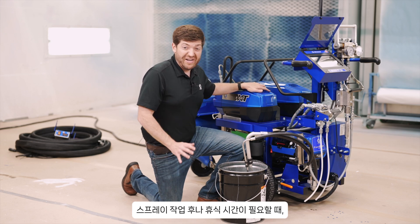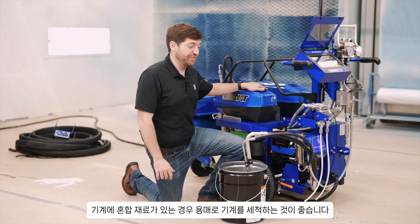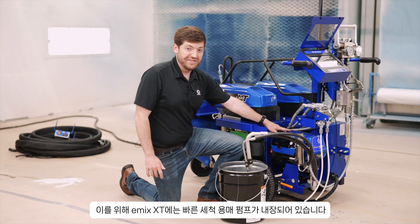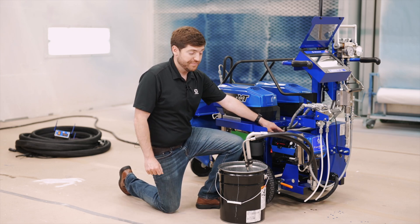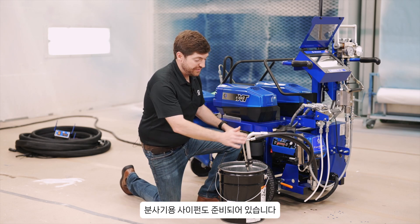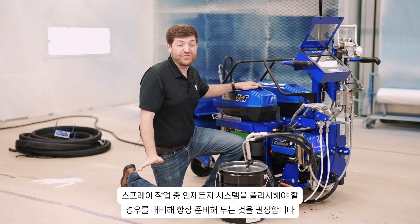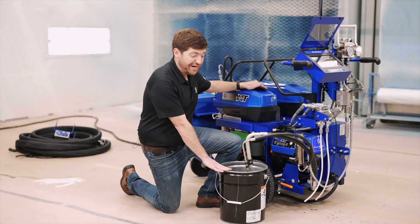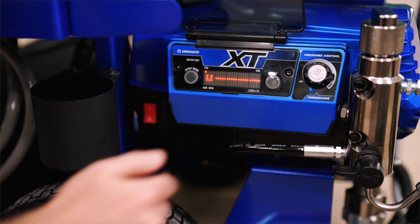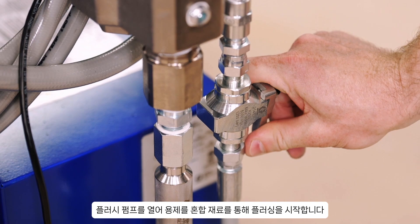At the end of any spray day, or any time you have to take a break where there's mixed material in the machine, it is recommended to flush out your machine with solvent. Because of that, we have our fast clean solvent pump built directly into the eMix XT. Here I have my container of solvent and my siphon set for my sprayer — we recommend to have this ready to go at all times. Once it is primed, simply engage your pressure knob to begin the material flow of solvent to your mix manifold, then walk to your mix manifold and open your flush pump to begin flushing solvent through your mix material.